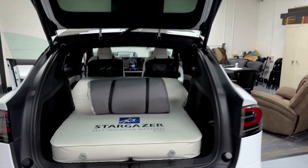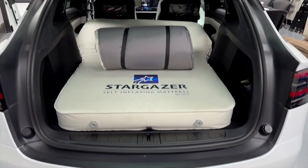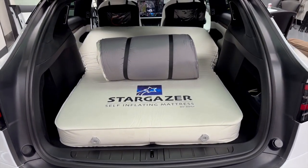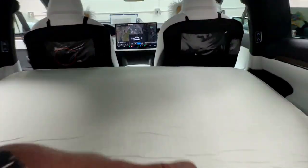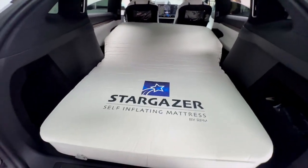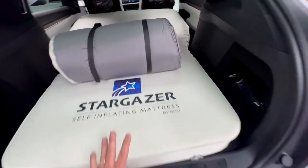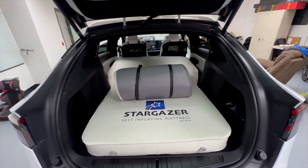Even in the largest of Teslas, the Model X — this seven-seater model — it is quite amazing how the 50-inch width combined with the 77-inch length makes this unbelievable. Two people could definitely sleep in here, very comfortable. Your legs might get a little cozy, but it's just unreal how this rolled-up mattress, once you unsnap it and let it self-inflate by pulling one tab, comes out like this.